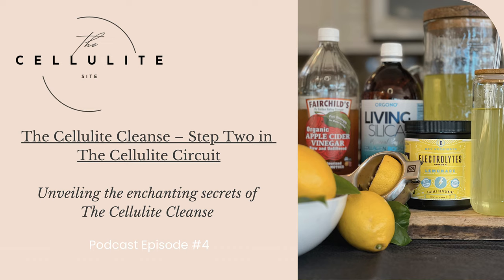Number three, appetite control and weight management — lemons are known for their appetite suppressant properties, and combined with the overall detoxifying effects of the cleanse, may help curb cravings and support weight management. Number four, improved focus and mental clarity — the hydration and nutrient-rich nature of the cellulite cleanse, especially with added electrolytes, can contribute to enhanced cognitive function, keeping your mind focused and sharp throughout the day. And number five, balanced pH levels — apple cider vinegar's alkalizing effect assists in balancing the body's pH levels, promoting overall well-being and potentially reducing acidity-related issues.